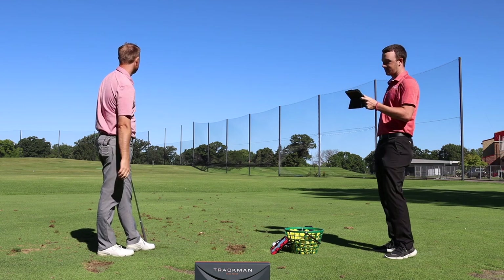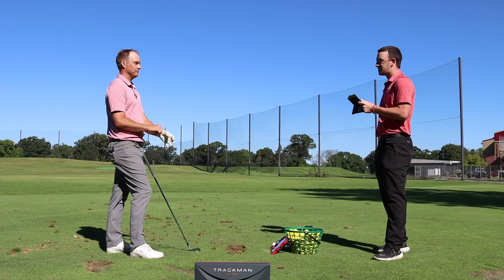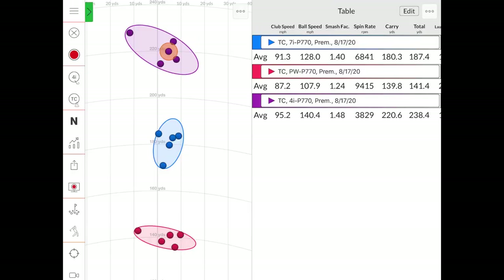After five shots with the 4-iron, the dispersion is impressive — really tight, with four shots clustered close together and only one that drifted left with the wind. The data: club speed 95.2, ball speed 140.4, smash factor 1.48, carry 220, total 238. The height averaged 86 feet, with one mishit bringing it down slightly, but it retained height well overall.